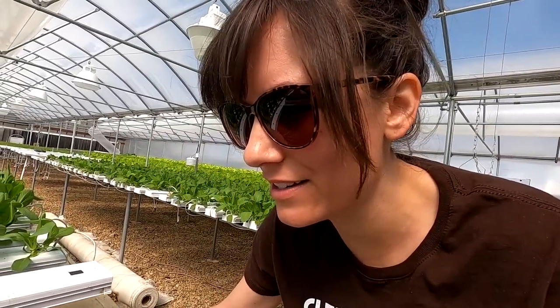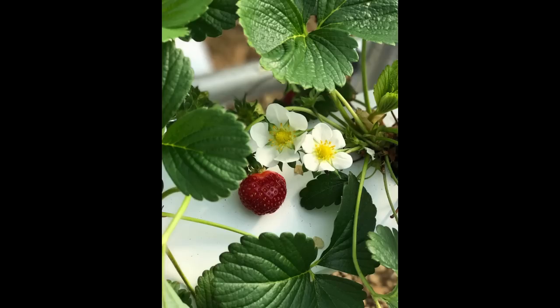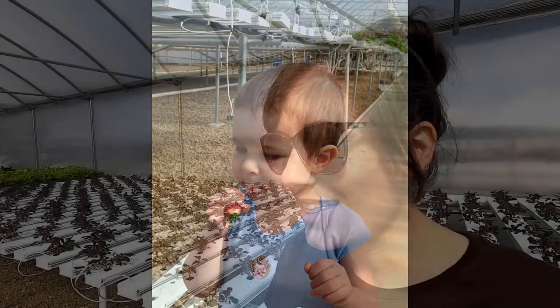Hey guys, we are going to be doing a lot with hydroponic strawberries today. I need to turn off this water real quick, just filling up the nutrient tank. A few years ago we had strawberries growing in this main greenhouse in NFT channels and we got the most sweet, red, and just awesome strawberries.